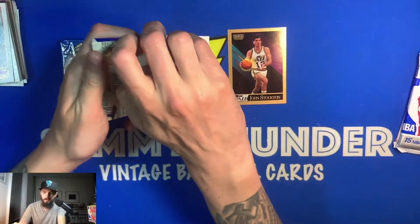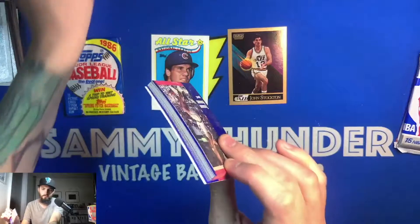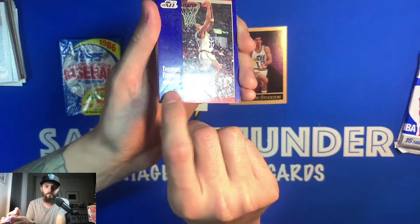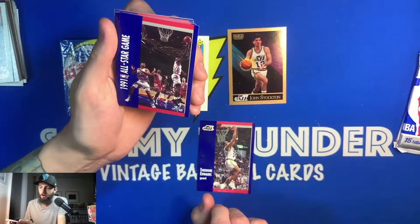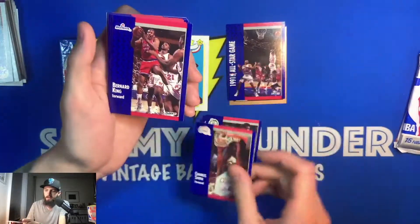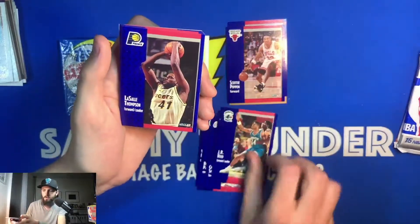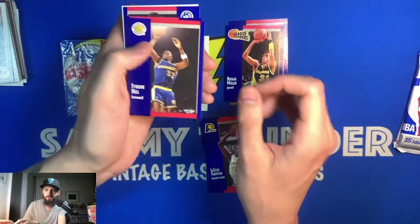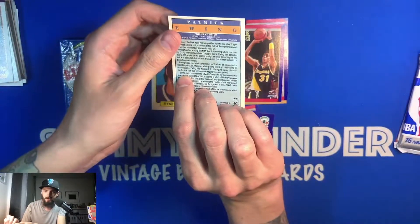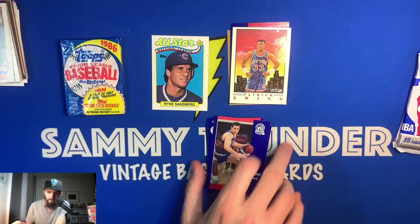Switching over to the '91 Fleer basketball: Theodore Edwards — looks like he suffered some surface issues. Hey, there's a Jordan All-Star card — pretty nice. Vernon Maxwell, Robert Parish — hall of famer — Charles Smith, Bernard King — hall of famer — Scottie Pippen — hall of famer — three hall of famers in a row. J.R. Reid, Sedale Threatt, Reggie Miller — hall of famer — a league leaders card, Tyrone Hill, Kendall Gill, Todd Murphy, and a Patrick Ewing illustration card — really cool. I actually recently sold the entire illustration collection including the Jordan for about $10 for six cards.